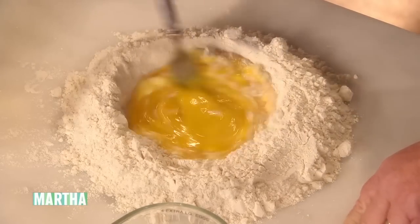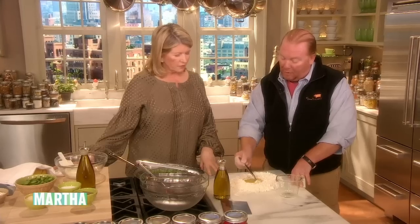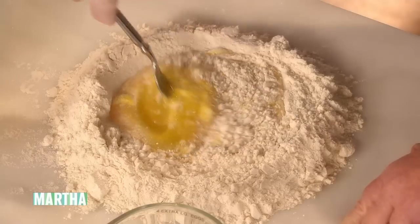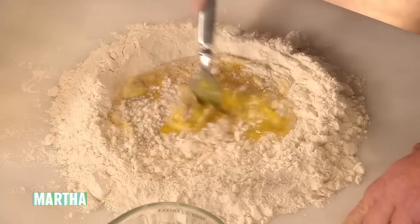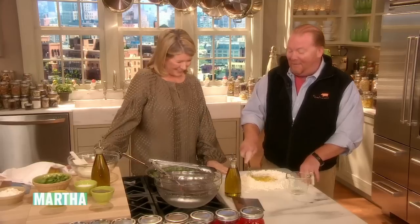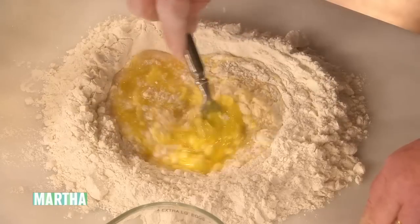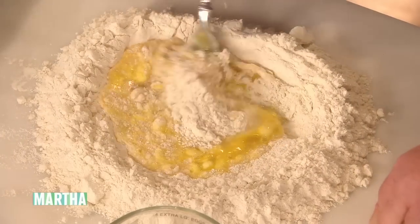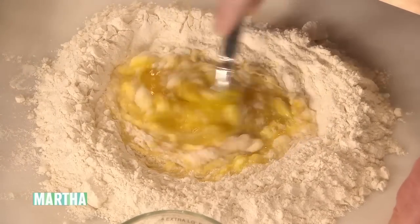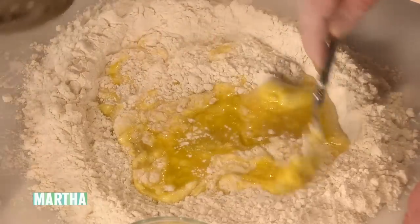And then you do the well method, which is to just stir in that flour from below as you go all the way around. Try not to break the well, and don't do it near the edge of the table if you're a beginner because it will go all over the floor. Even if you're an expert, it will go all over the floor — I've had that happen several times trying to look cool. How about some olive oil? Just a little touch — a tablespoon. That adds a little bit of suppleness.